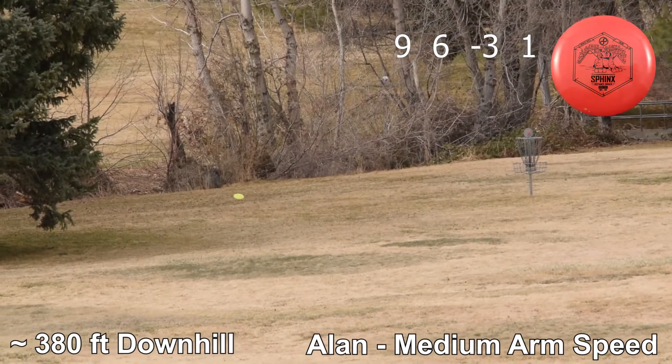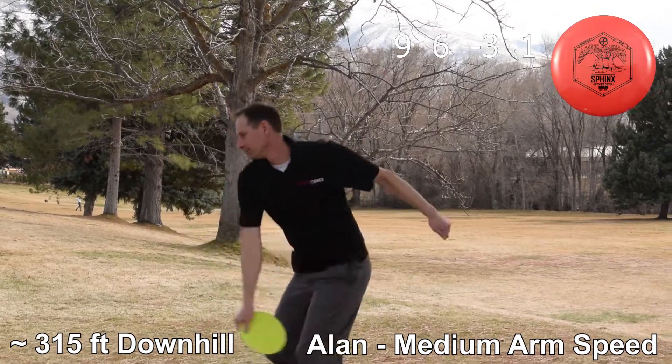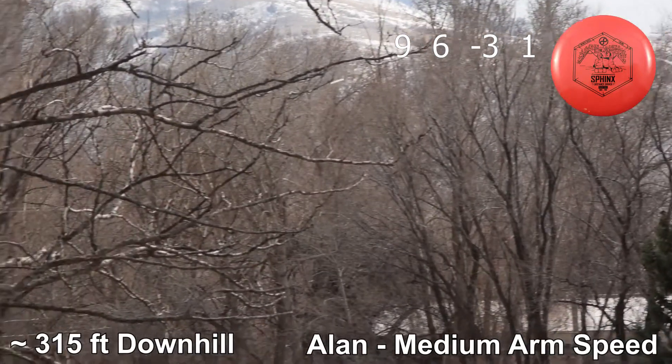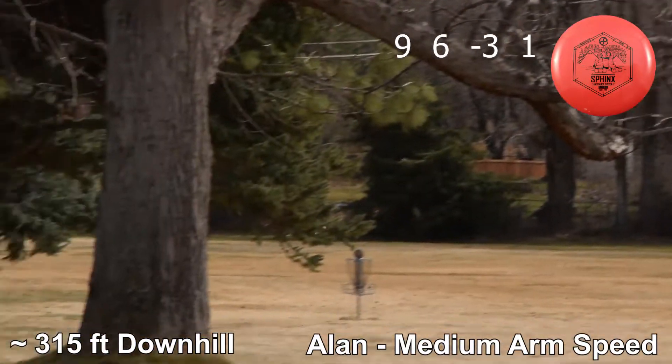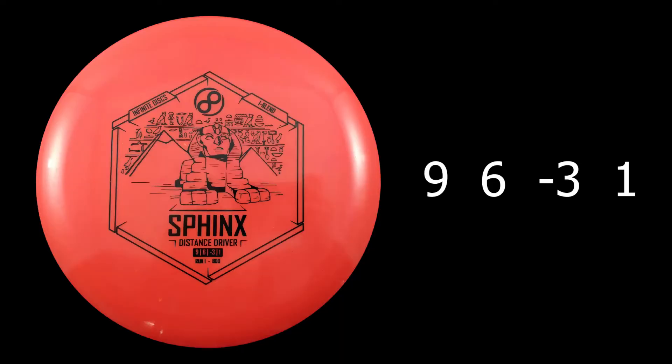380 — that's a really far throw for me. Looks like you left it a little hyzered here and it didn't really flip up as much. It was a little too high, a little too nose up. But you're still putting. Good shot! Thanks. All right, thanks for joining us guys. This is a sweet disc. Don't forget to pick yourself one up.